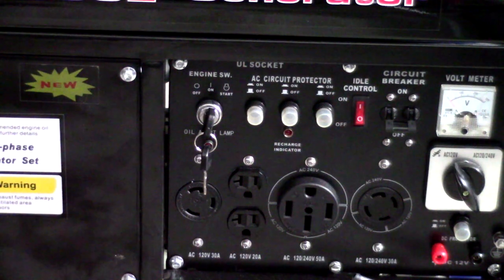In the upper left part of your screen, you're going to see where the keys are located. Right next to that, you've got AC circuit protection right there. That'll go ahead and kick in if there are any kind of problems.